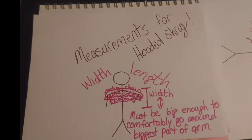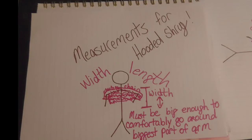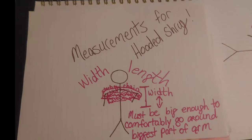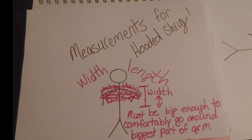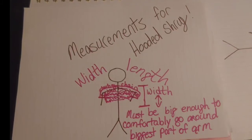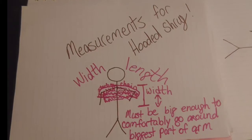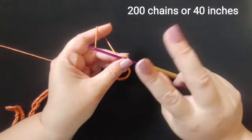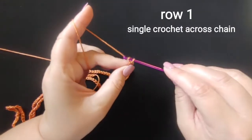The other measurement you're going to need is the width. You have the length which is from elbow to elbow, and you also want to measure the width. How you do that is you measure around the biggest part of the person's arm — loosely, because you don't want it to be super tight — and that is going to be how wide you need to make this.